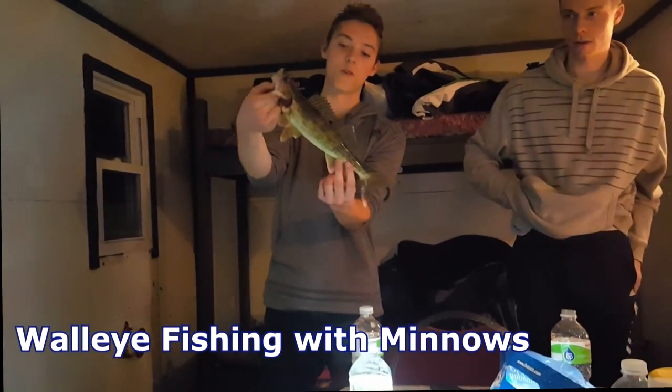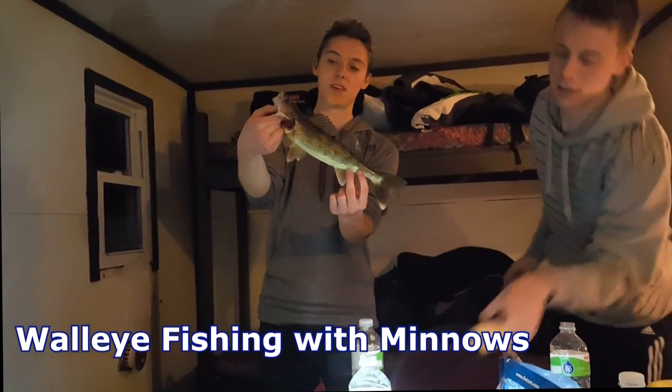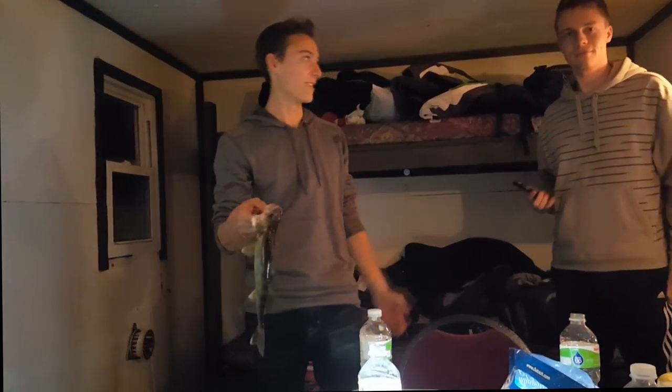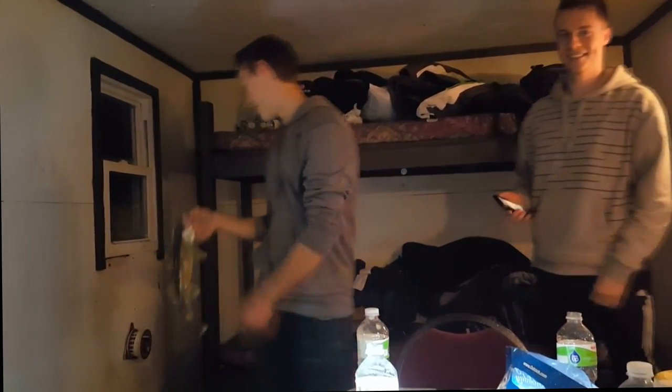All right guys, here's our first walleye — just barely under the limit so we can't keep it, about to release it. Caught it on a minnow. Brian got a really great hook set — it was on this reel with a little bell on it. What's up guys, this is Zach from Anders Escape.